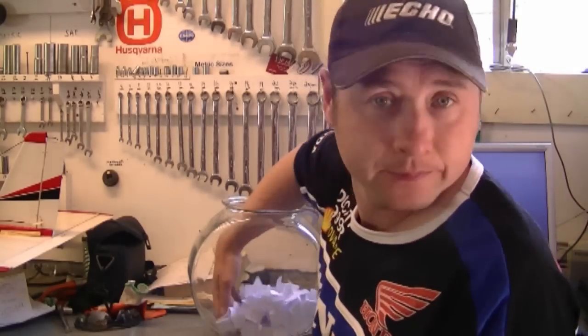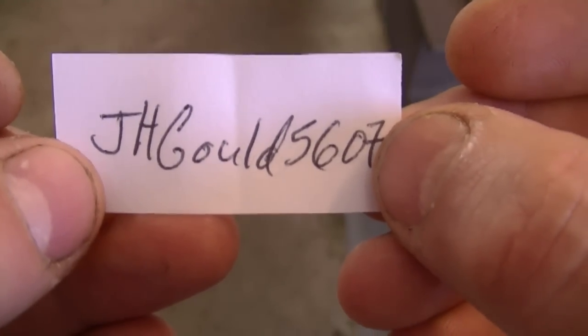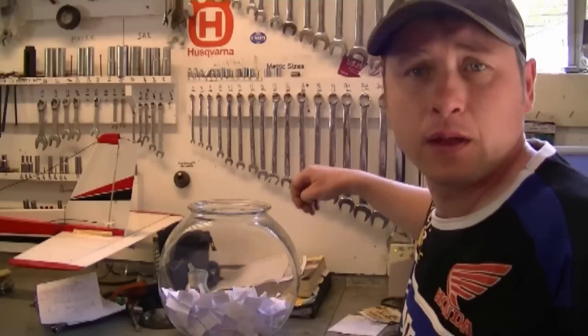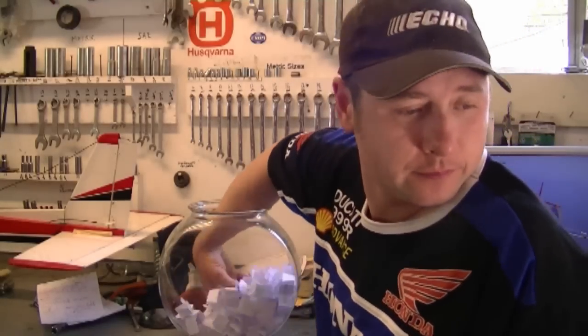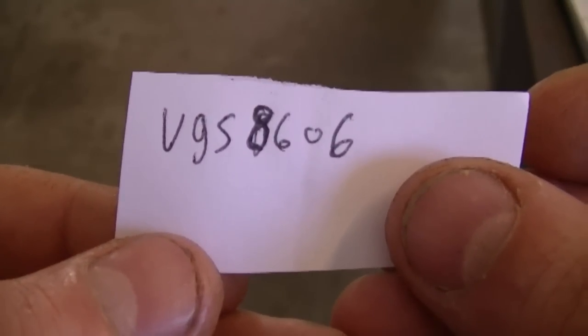Now it's time for the second one. The second winner is J-H-G-O-U-L-D-5-6-0-7. If that's you, you've won yourself a tool as well. And now for the third one — the third winner is V-G-S-8606. You've won yourself a spark plug gap tool as well.